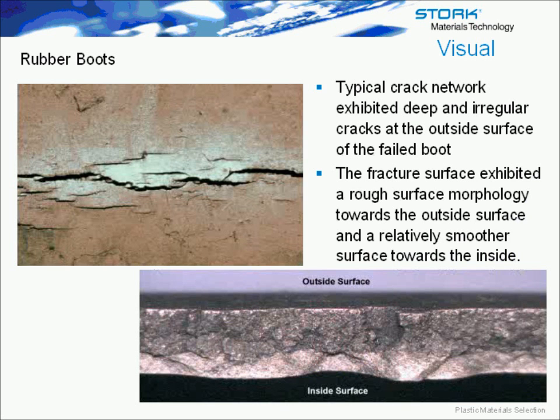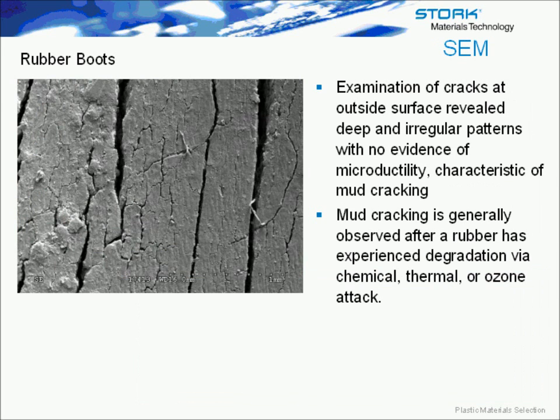Taking a closer look at the cracking, you can see deeper, regular cracks. On the outside surface there's a much rougher morphology on the cracked surface than towards the inside — it looks like degradation has occurred on the outside and is working its way through the part. Looking at an SEM, you can again see the deep, regular cracks, no evidence of microductility, and some mud cracking going on.